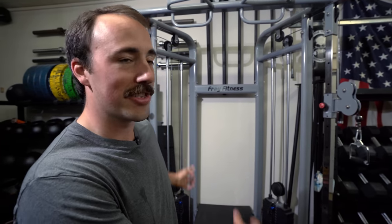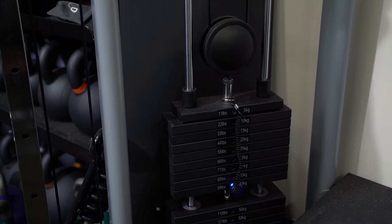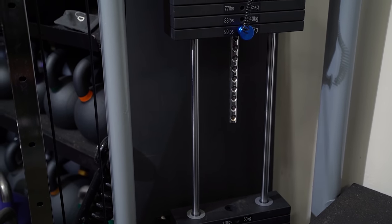That said, this thing provides a ton of value. Frey Fitness is a company that's been around for a very short period of time. I met the owner — he actually came down, brought this with him, took me out to lunch, and wanted to introduce himself. He said I could be honest. They have a unique model: they're importing equipment and want to provide the best prices out there. His goal is to beat everybody on price — he said he doesn't mind running thin margins. He wants to offer a similar level of equipment to Titan Fitness and Rep Fitness, but at a lower cost.